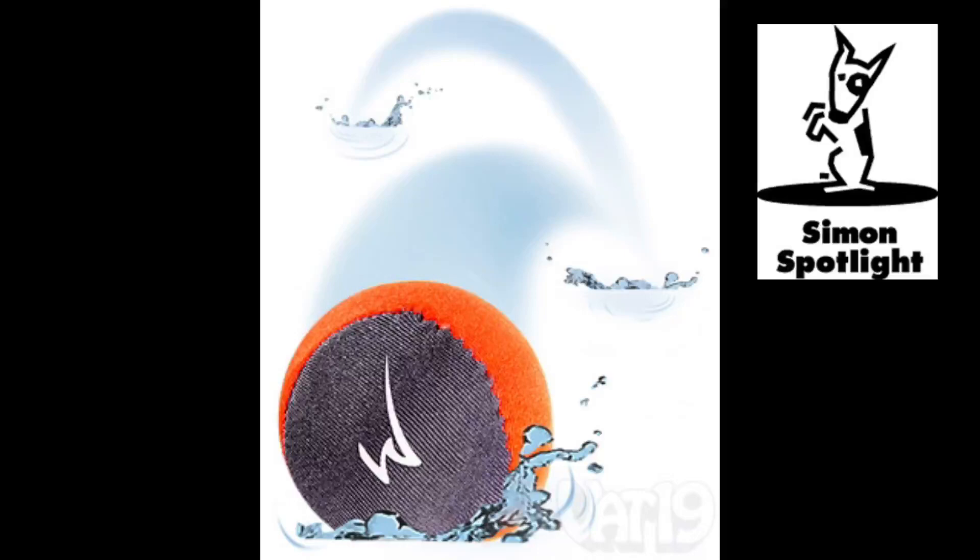What are you waiting for? Buy Woboba balls from Vat19 right now and we'll toss in the fun for free.